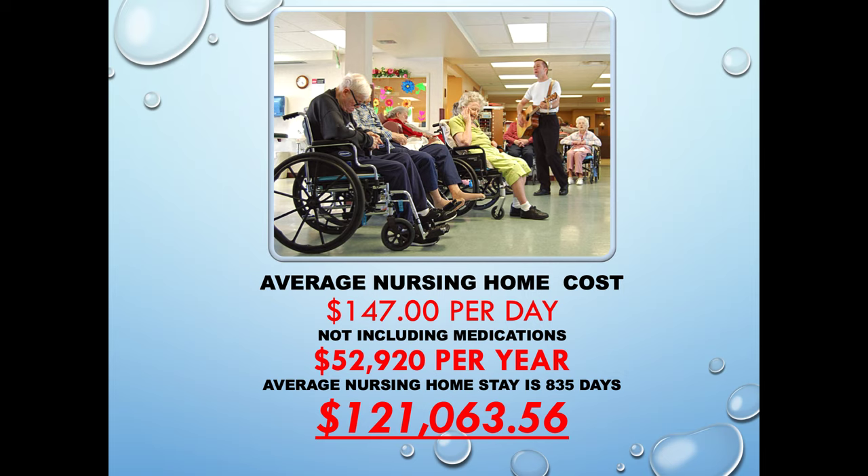The average nursing home cost — this is really what people want to avoid, and this is what you're helping your customer avoid. It oftentimes takes every dime that a person has, puts them on Medicaid, state-assisted aid, and they're really unable to do much of anything. The independence and dignity really go out the window. So we want to keep people at home as long as possible. We believe that a walk-in bathtub will do that. It's really up to us to help our customers see that a walk-in bathtub can help them avoid a nursing home.